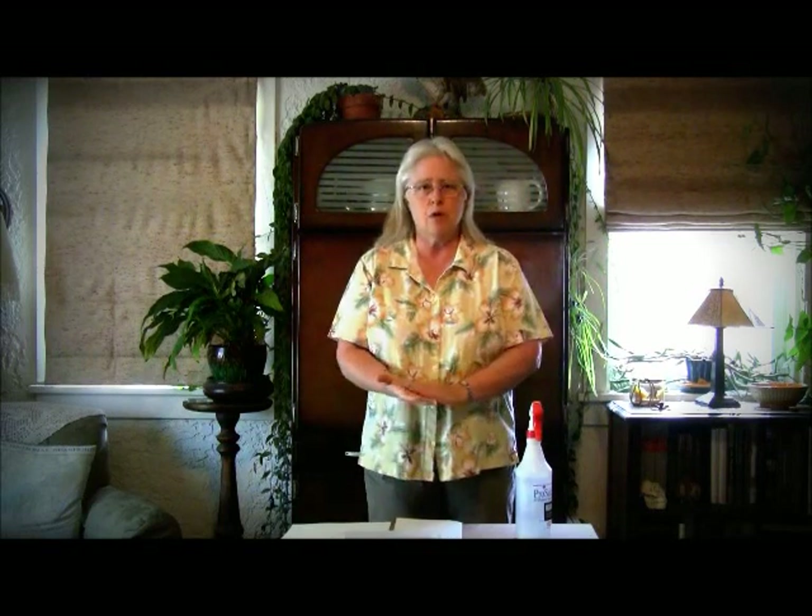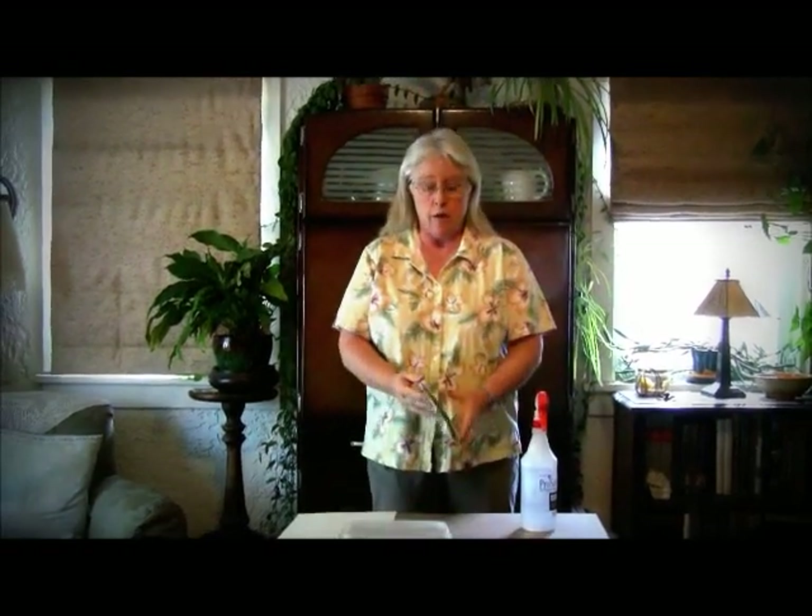Hi, I'm Amy Gibbs and this is the Art Heritage lesson for Claude Monet for Mesa County Valley School District 51 Art Heritage.